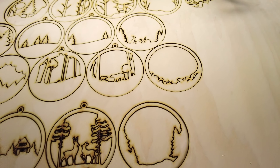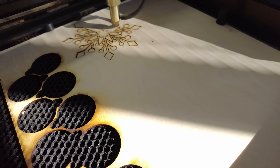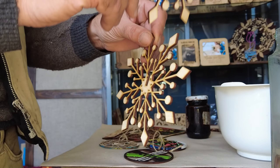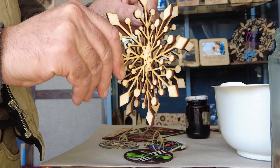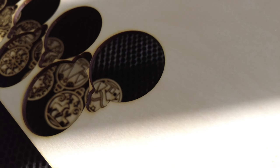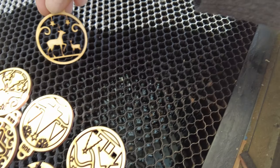We cut the blanks for the ornament from 3mm birch plywood. We've prepared several types of ornaments: single layer and multi-layer.